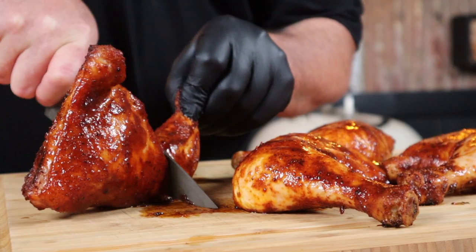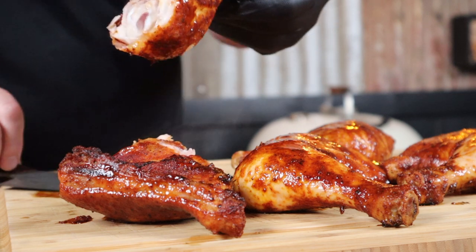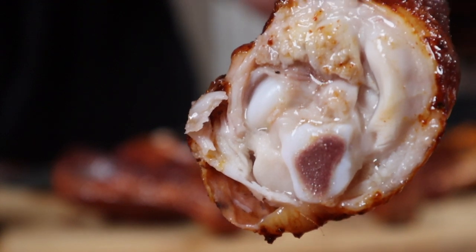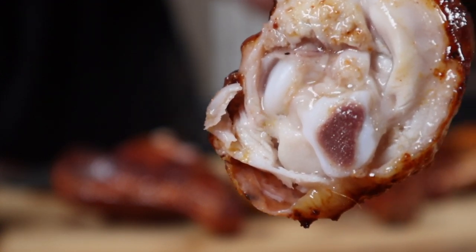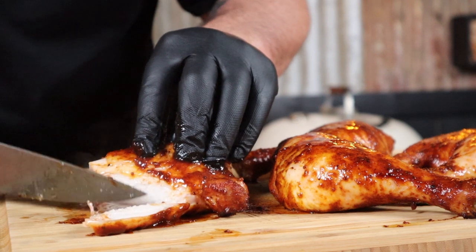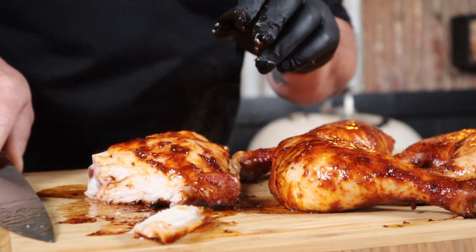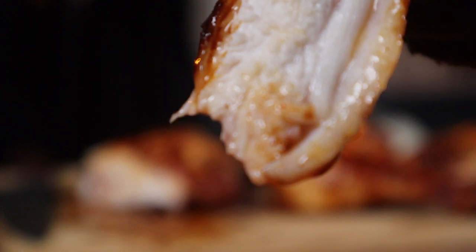All right, here we go. Oh look at that — that is super moist! Let's cut a bit of this off. Look at it, it is just oozing juice. Seriously, that is perfect. Are you kidding me?! That seriously should be illegal. That's it — smoked chicken Maryland. As always, cheers for watching!